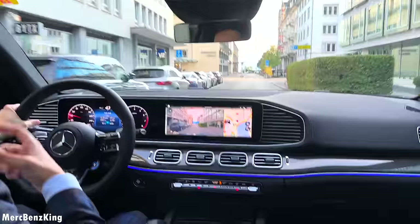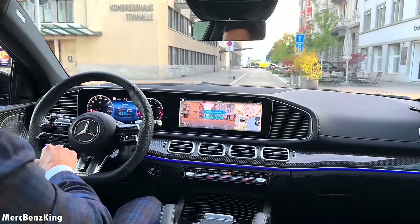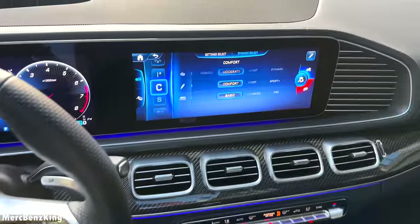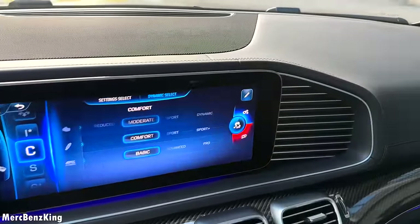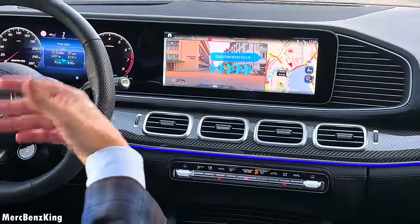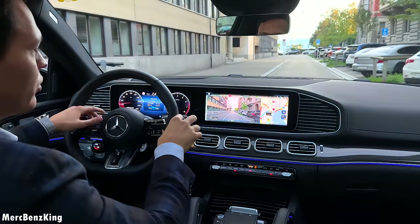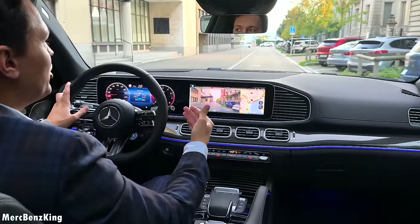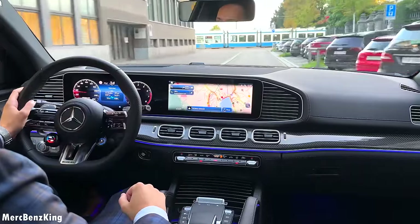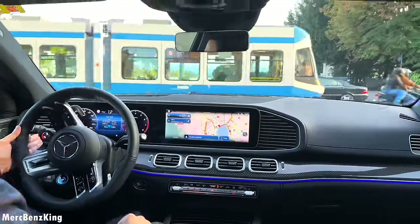Even in Comfort mode it sounds very aggressive — you have this constant rumble of the exhaust. You can even activate the exhaust button with the satellite controls, press the button, it turns red and you'll also see it on the display. It is a shame that we don't have a miniature GLE like in the S-Class, but this has to do with the new facelift — they took the newest MBUX technology and fitted it into the older landscape screens, because this MBUX technology is actually meant for the portrait-style screen.